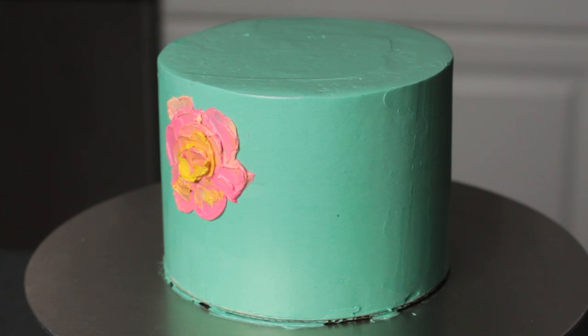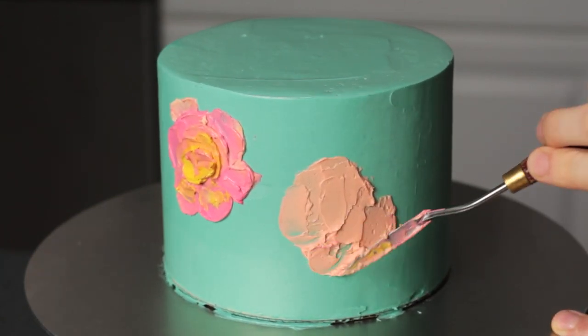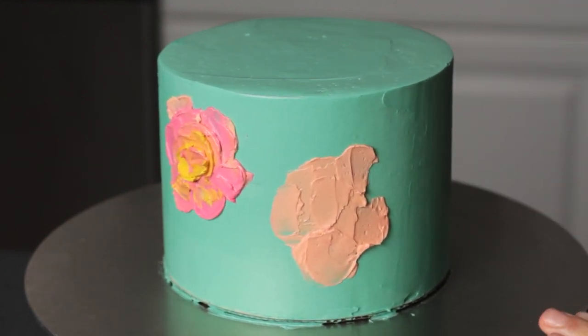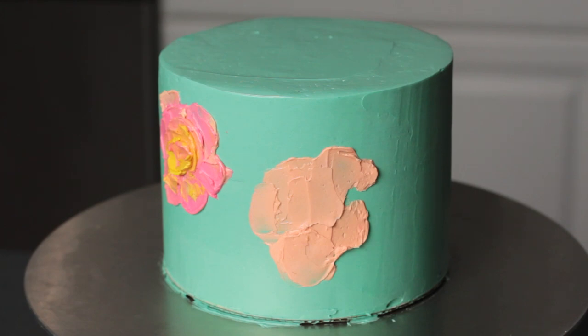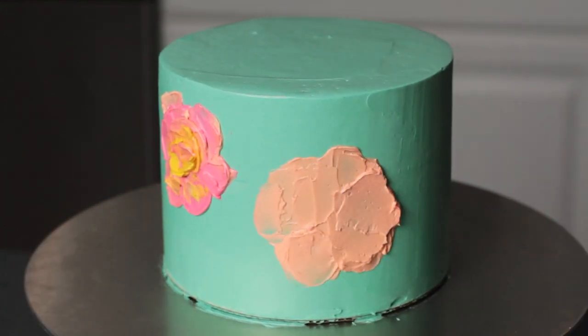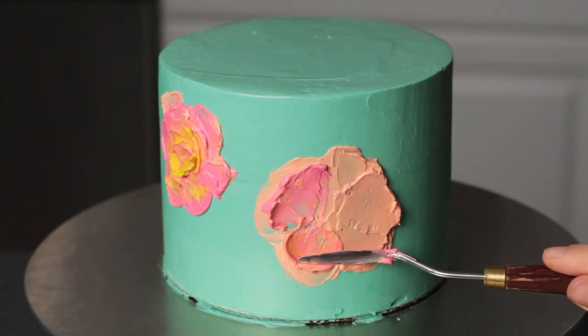For the second flower I decided I'd rather start using the peach color as a background, and I also wanted to try to make the edges of the petals stick out a little bit more from the cake. That's kind of the beauty of this painting style — you can really develop the look as you go along. The last few flowers I did on this cake were a lot more blended and textured than the first two, but since they're all within the same color palette they still ended up looking cohesive.